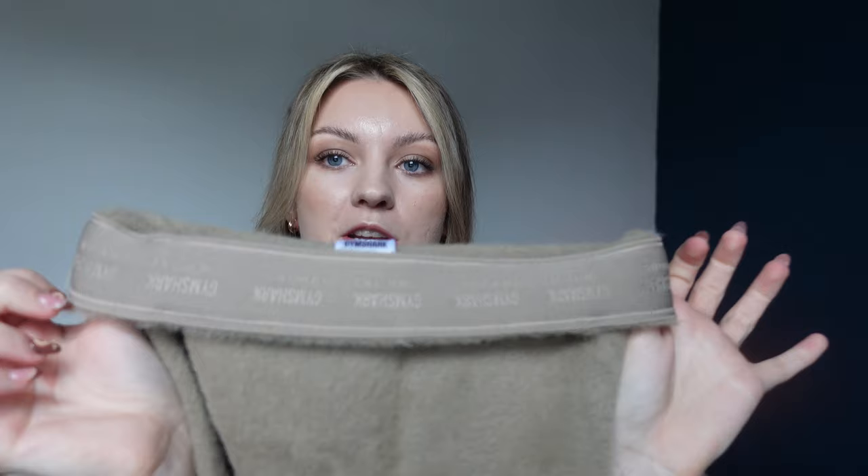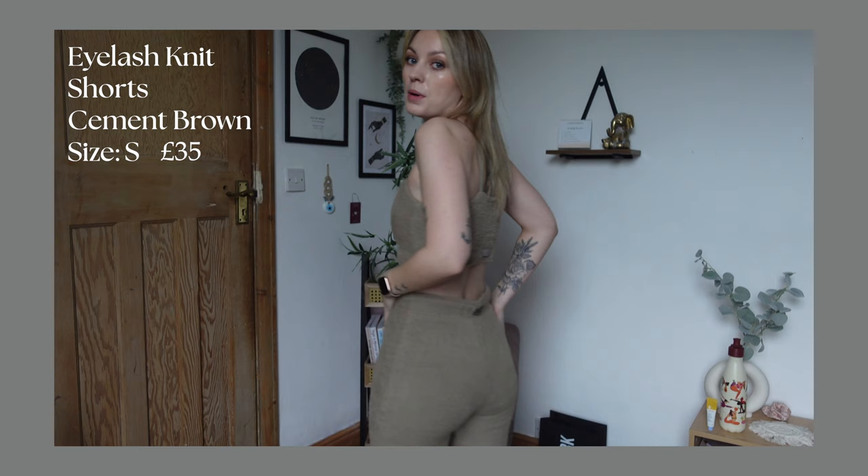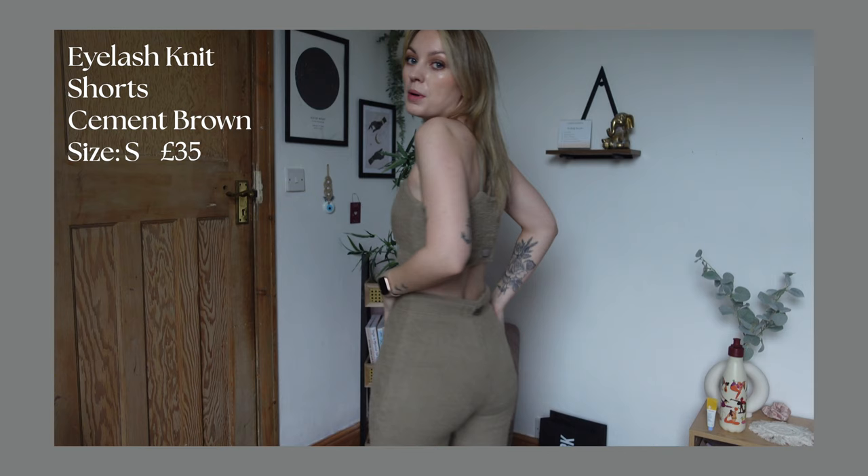Of course I got the matching shorts. There's no butt scrunch as such, but there's a kind of invisible line that really helps with the booty apparently. You've got ribbon detailing at the back and front, no seam areas for camel toe, and I like the length. They can be scrunched up like cycle shorts, and there's also a fold-down band in the middle for an even shorter option. My bum looks so good in these!